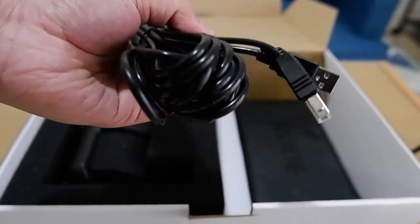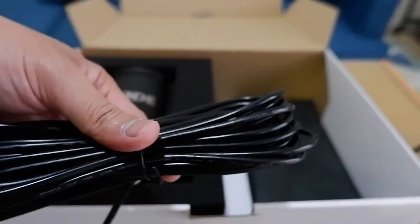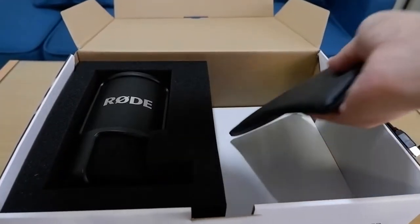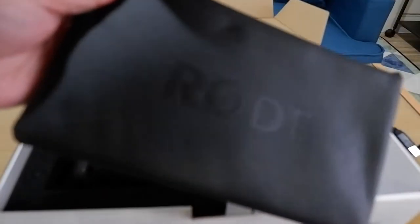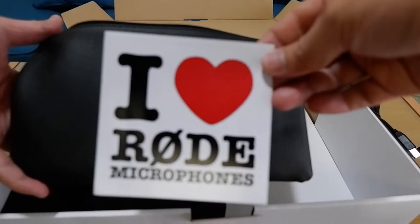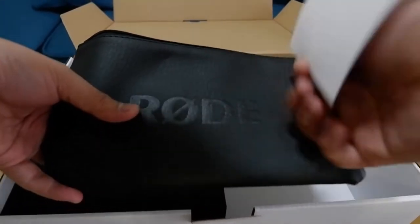Even away from your computer, you can place it wherever you want — nice job! And what else do we have here? A very nice leather pouch with a Rode label on it. Feels like real leather. And wow, we also have a sticker — 'I love Rode microphones.' I'm starting to love Rode now!